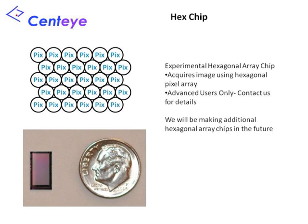We have also developed an experimental image sensor using a hexagonal pixel array. This chip is intended for advanced users. Additional hexagonal array chips are currently under development and will be available in the future.